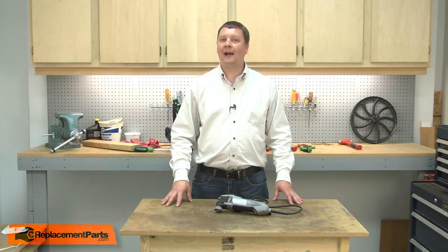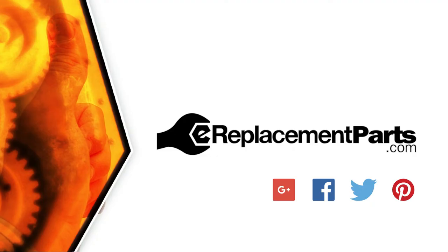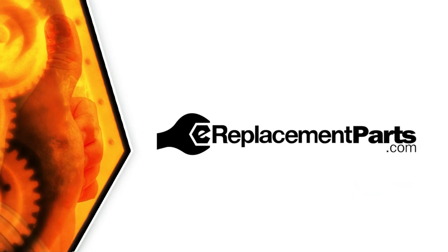Now you know how to replace the housing assembly on your Dremel tool. Be sure to check back often for new videos and expert advice. If you found this video helpful, give us a thumbs up and leave a comment.